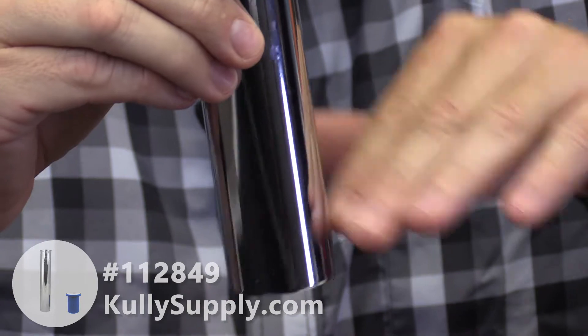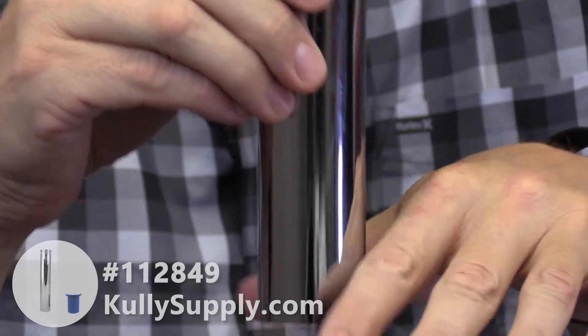These tubes can be cut to a different length. If you need it to be shorter, you can cut it off. You just want to make sure that you make a nice clean square cut and deburr the edge so you have a nice seal at the bottom where this meets the toilet.